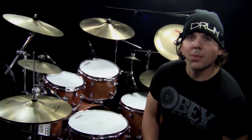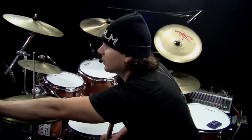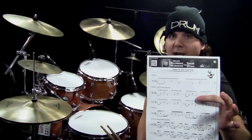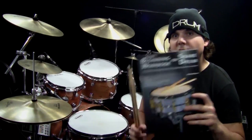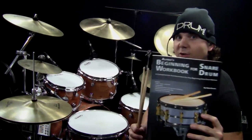Welcome back to another OnlineDrummer.com Monday Drum Lesson. I'm Nate Brown. In this drum lesson you'll need the sheet music called Open Hi-Hat Layering, and you can get that at OnlineDrummer.com. If you haven't checked it out yet, check the link below this video for some information about my book, Alfred's Beginning Workbook for Snare Drum.